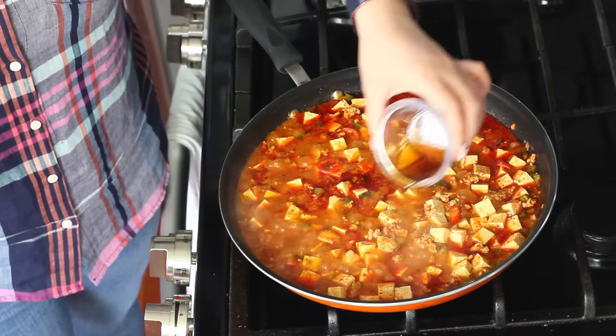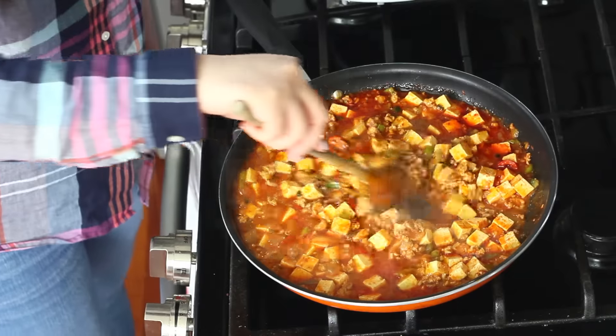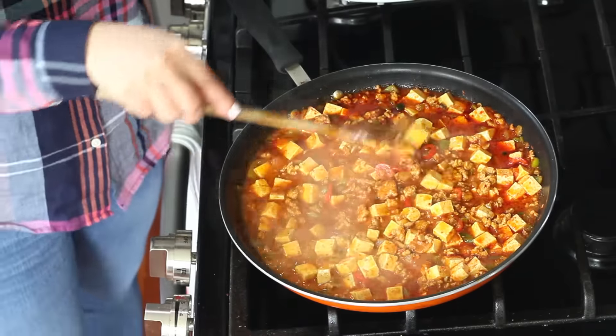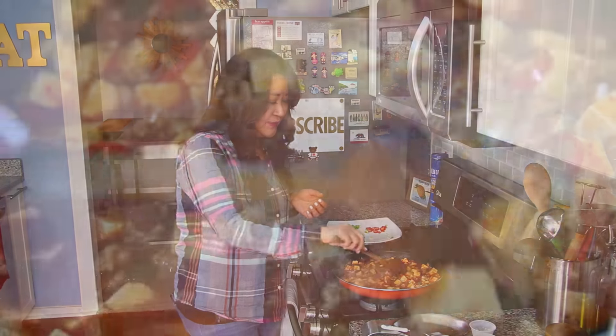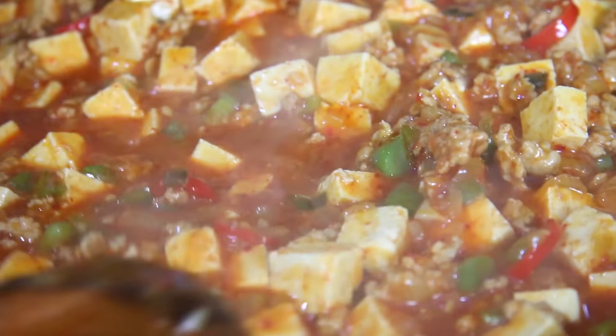The last little touch is a tablespoon of sesame oil — every time I made this I kept forgetting to do it at the end, and this makes all the difference. You can see that the watery sauce is already starting to thicken up and turn a little bit glossy. Now all I'm gonna do is top it with some sesame seeds and the reserved scallions and peppers, and serve it over rice.